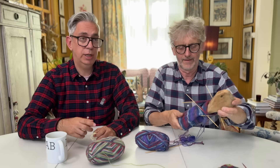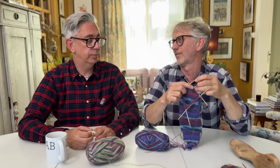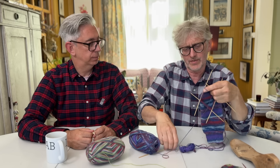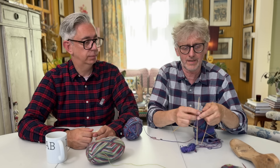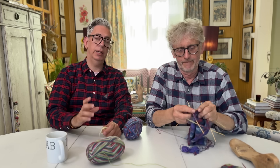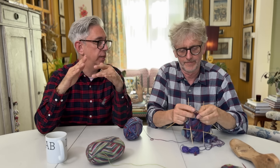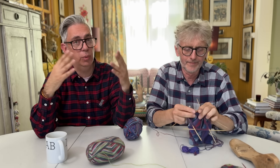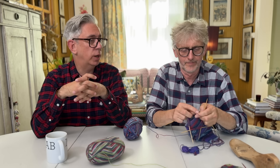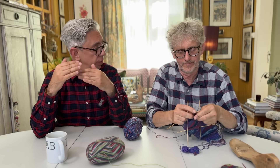You just keep knitting and decreasing until you have about four stitches left, then pull the yarn through the last four stitches and tighten it up. Once you do that, the heel will look exactly like the toe. It'll look a little bit weird in the beginning, but once you start wearing the sock it will actually shape to your foot beautifully. After once or twice wearing it, you won't see that very sharp toe and very sharp heel anymore - it's like a miracle!